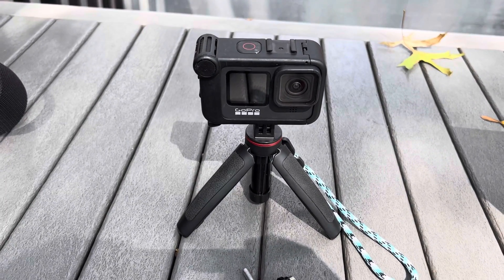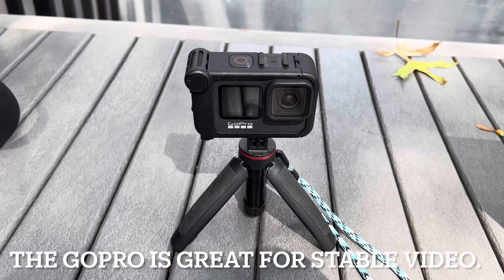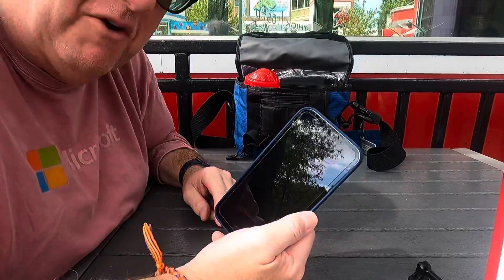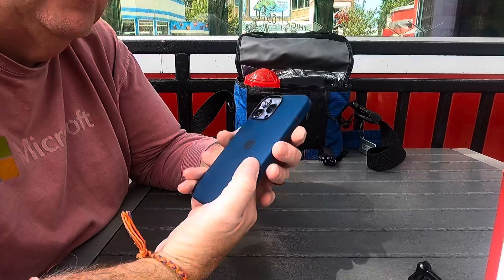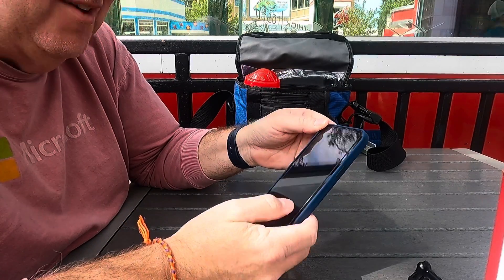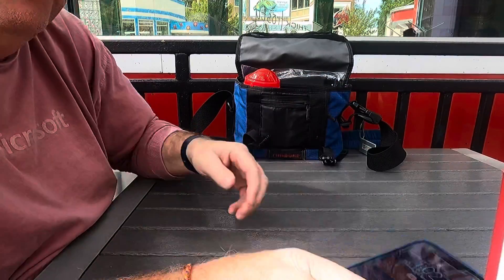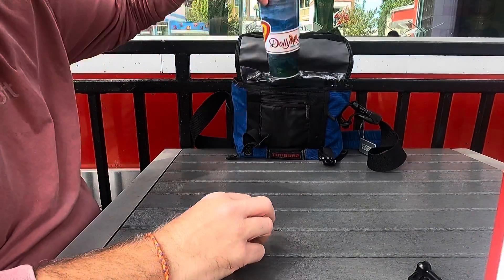I've taken the one connector off my GoPro and I'm going to use the GoPro to film the rest of this, because I also want to show my phone and all the other stuff. I got my new iPhone 13 Max — two months' phone — and so far so good. I got it yesterday, so I'm bringing it up here to give it a try.